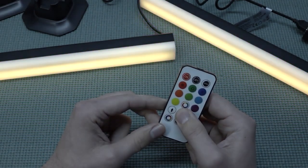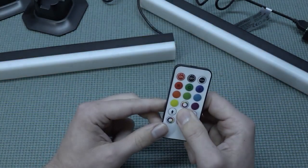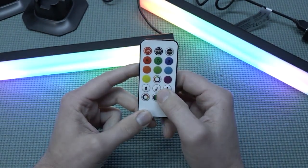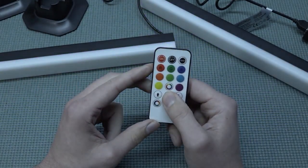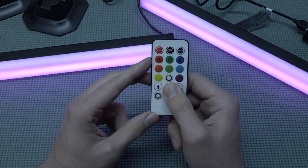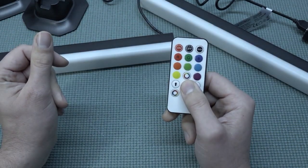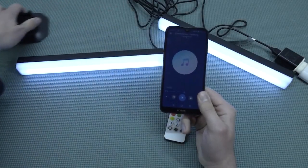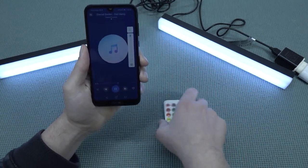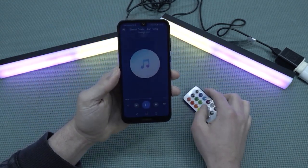On the remote we have different colors, and we can lower or raise the brightness of the LEDs. Then there's the music mode in the middle — when you have some music or talking going on, you get a lot of flickering, which is pretty cool for video game playing. There are also different dynamic modes that look very nice. For the next test, let's try some music using a phone and see how it responds.